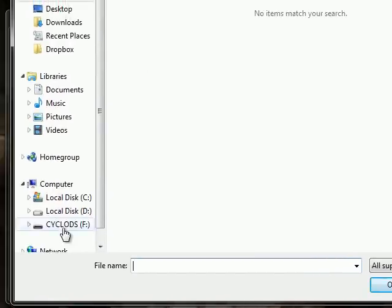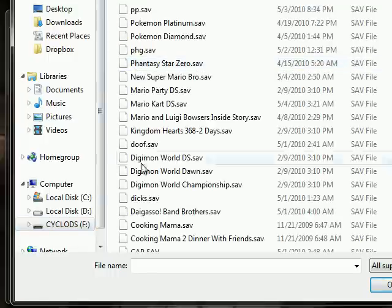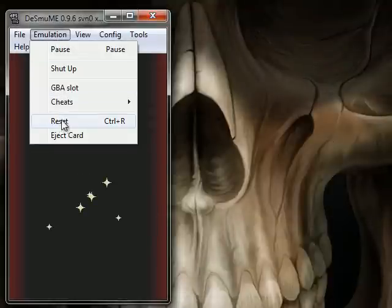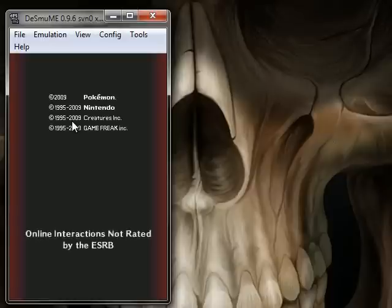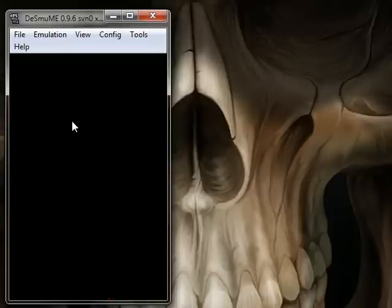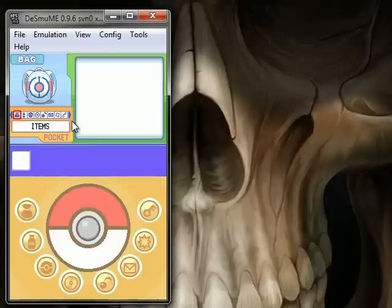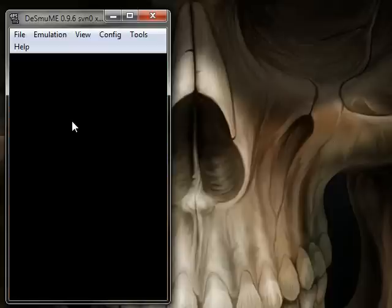So you're going to go to Import Battery or Backup Memory, which is basically the battery or the save file. You're going to go to your microSD card and go to your save file, wherever that is on your specific card. Then after you import, you're going to click Reset.